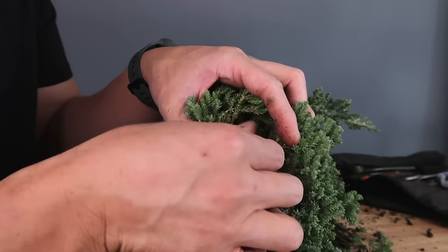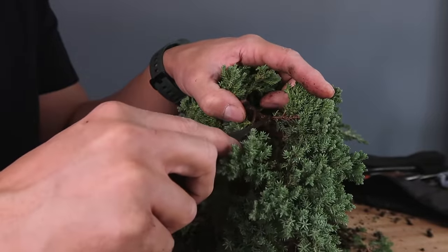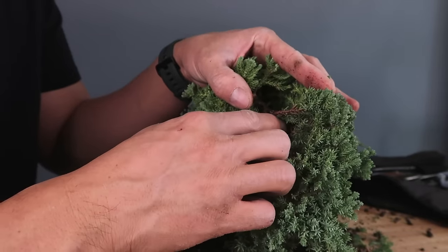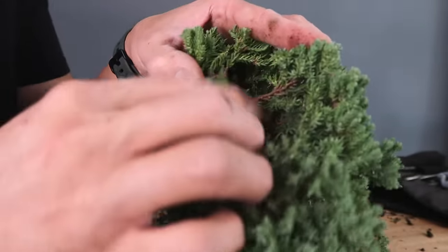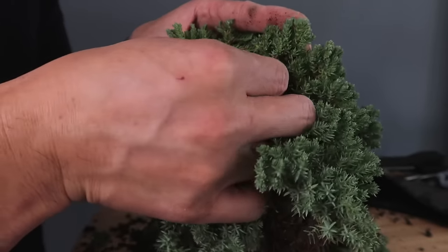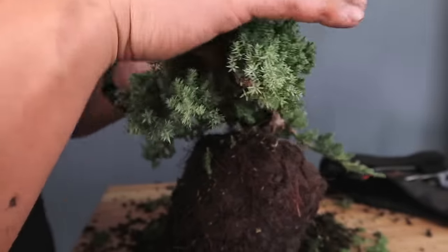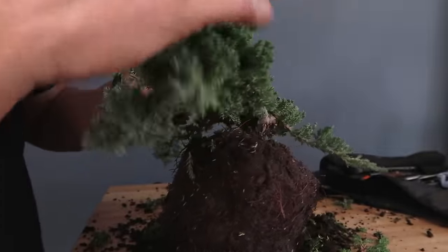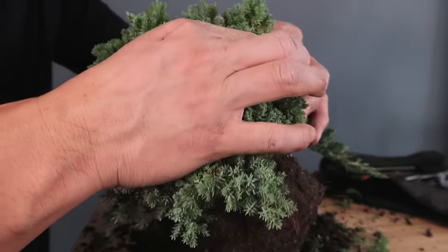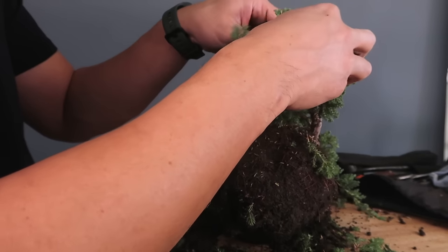Everybody always wonders what to do with the little ones coming out of the trunk. You just take those out because you've got your branches already developed over here — you don't really need the new shoots on the inside. On these trees, especially Procumbens Nana, you will have more branches than you need to design the tree. Most people try to keep as many branches as possible, but for the structure you only need a few.